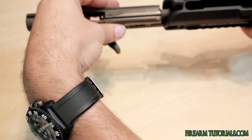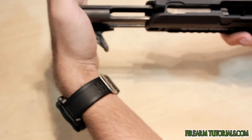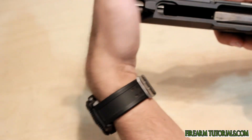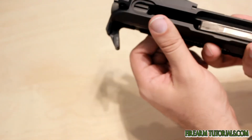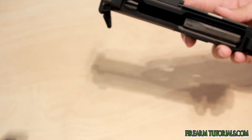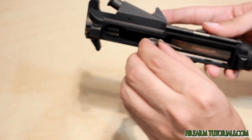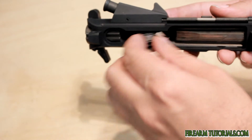Just kind of sit the gas tube in the housing there, and then we push everything forward, and then it snaps in. So you'll see underneath here — this is the section where the hammer will actually operate underneath it and smack the firing pin.